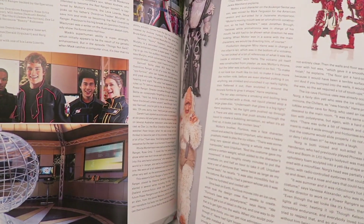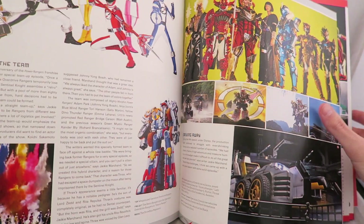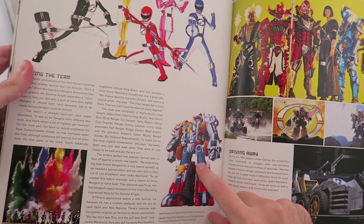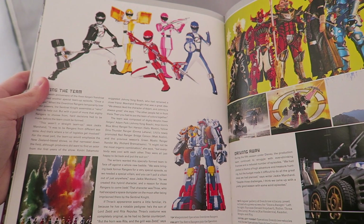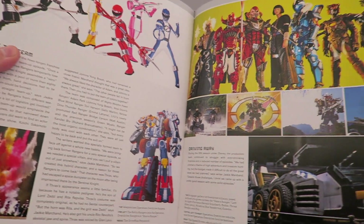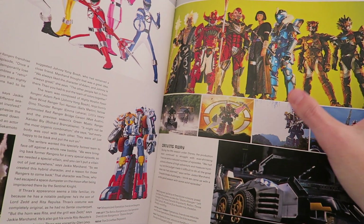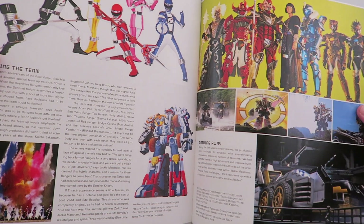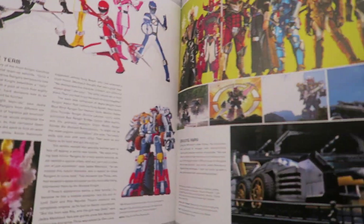I really like the Black Dino Thunder suit, so there's some really cool shots in there of that. Here's some Strike Rider stuff. I kind of whole skipped over Operation Overdrive. I really like the Black Dino Thunder suit, so there's some really cool shots. There's a nice little bit on Once a Ranger — you got Thrax there with the villains — really cool stuff, and the Once a Ranger bits down here.